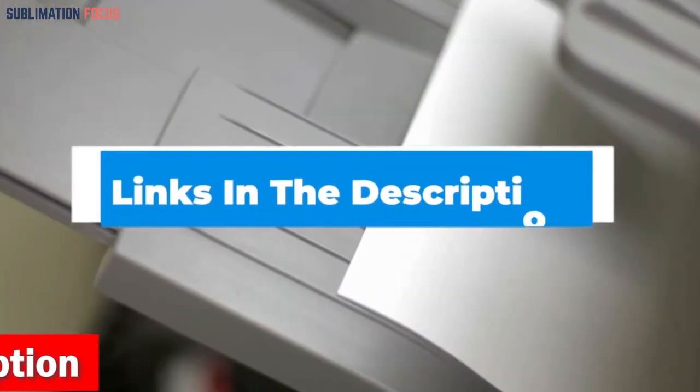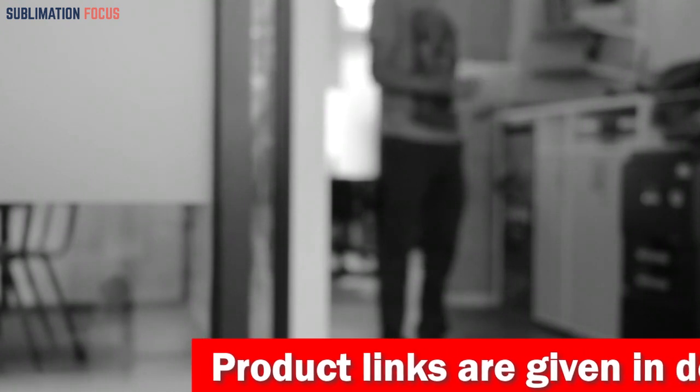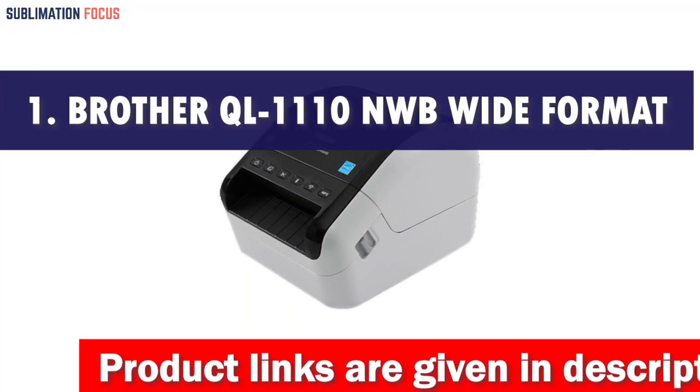We have included each printer's link in the description section, and these links are updated daily so you can have the best and most up-to-date prices. Without further ado, let's get started. Number one is the Brother QL-1110NWB Wide Format Label Printer.